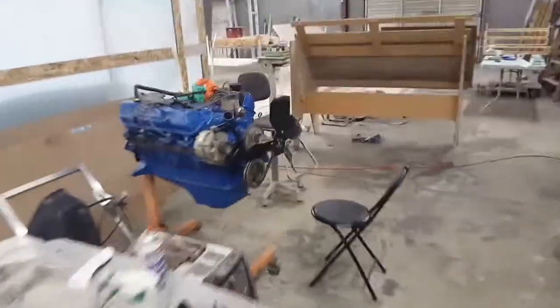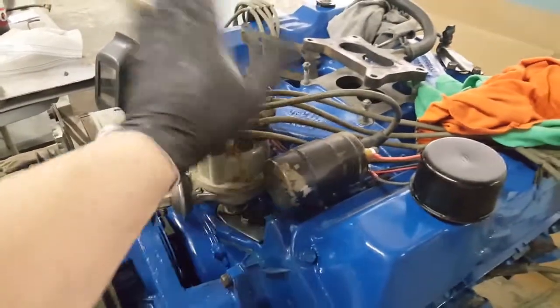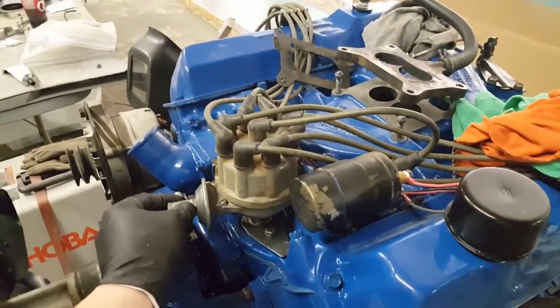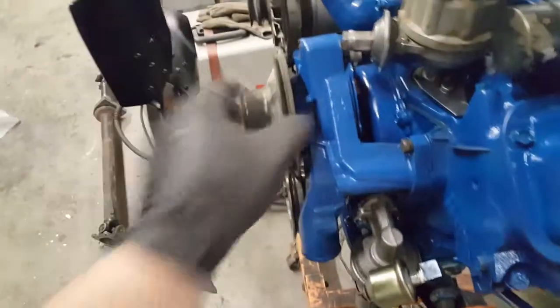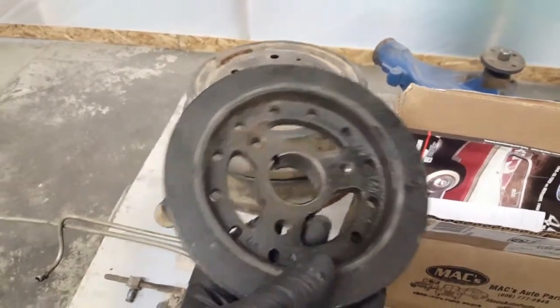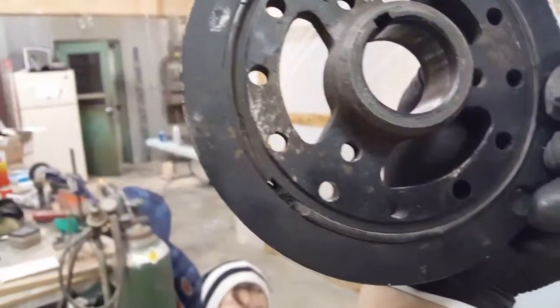Over here we've got a more complete-looking motor than we've had. Distributor's on, wires are run — these are just the old plug wires, still good and supple. Got our coil in, the vacuum advance getting painted. We've got the water pump on, just bolted up the fuel pump, the fan and fan pulley on the front of the water pump. We've got a new harmonic balancer — you can see the rubber ring coming out of the old one, chunks missing, and you can see daylight through the rubber on your pulley. So his days were numbered and he's replaced.